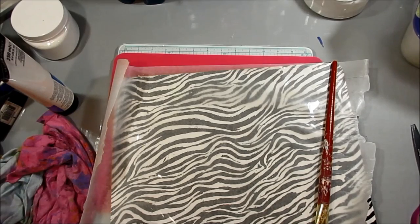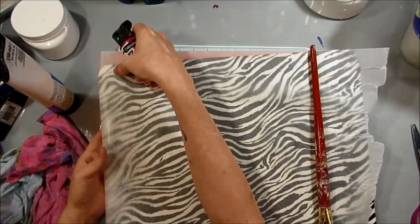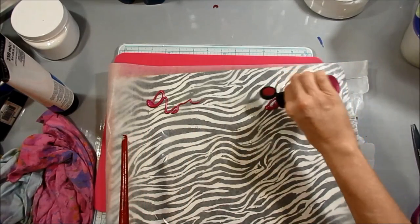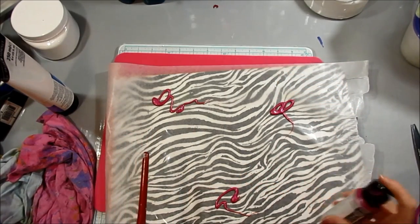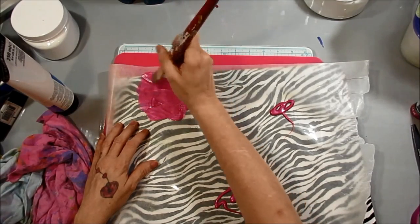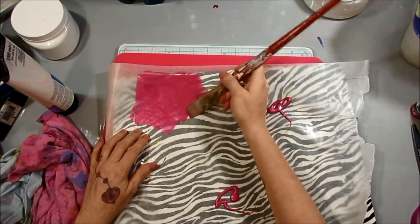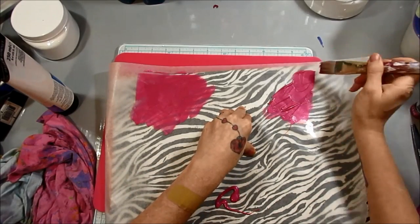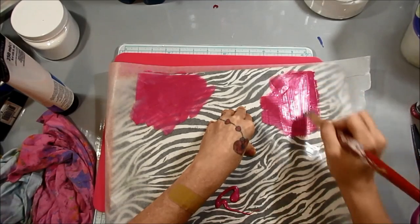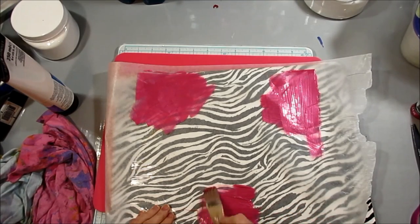You're just going to put paint on in different places and start spreading it out. Be careful because metallic paints are not that opaque and have a tendency to spread too thin. Unless you want it to spread thin and have holes in it, which is fine — just keep in mind that you might want to try to spread them a little thicker when you're using metallics.